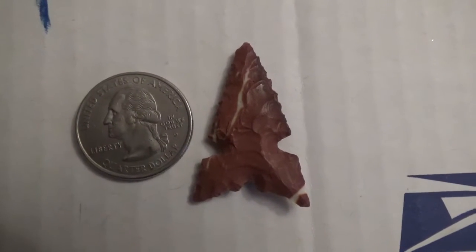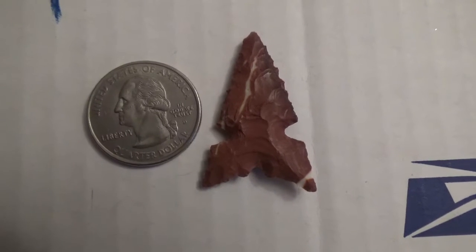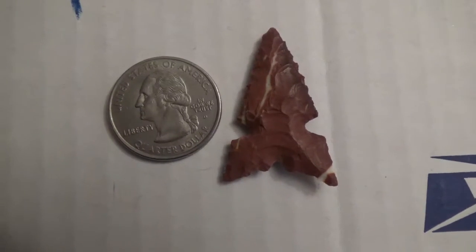Hey guys, Paleo Greenbird here. Happy Sunday. I wanted to show off another point from Mr. Dave Tam Bears that he had sent to me — actually, I'm sorry, that's not true. It was just a trade box.